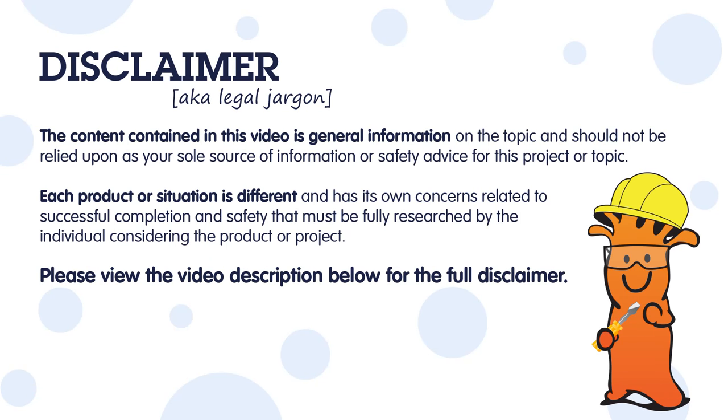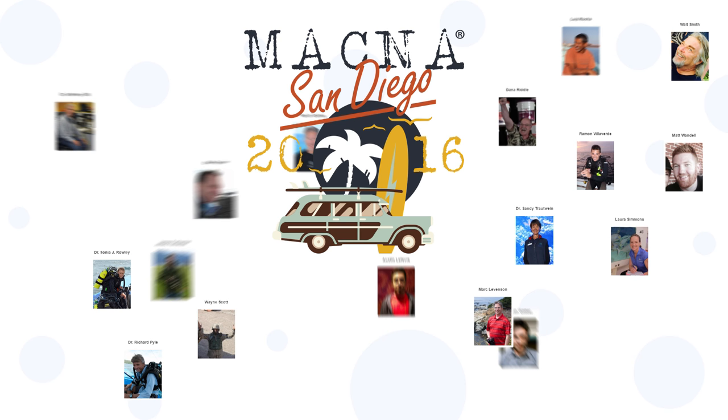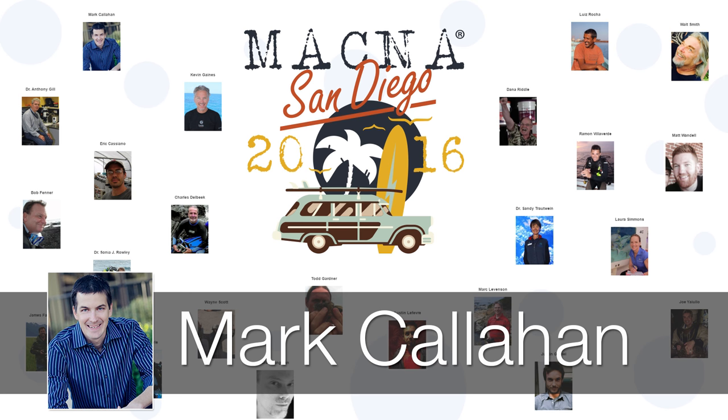Good afternoon, everybody. How's everyone doing? My name is Jeff. I am the president of the San Diego Marine Aquarium Society. We are the hosts this year. Thank you guys, we really appreciate you for coming. I hope you guys are having a good time. With that said, it is my pleasure to introduce our next speaker, Mark Callahan.